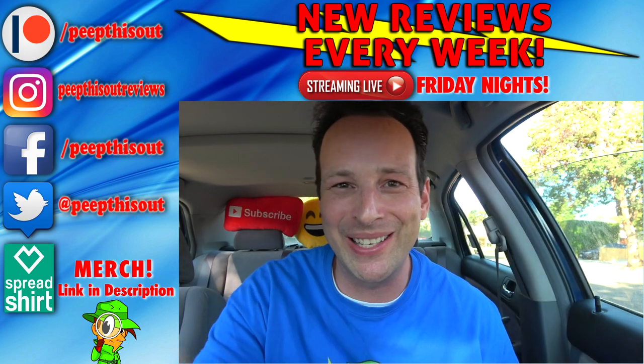All right, guys, until next time, I'll talk to you soon. But hey, real quick, before you go, and just in case you haven't already, take a look at the last review that I put out right up over here, along with what I think YouTube's going to recommend for you to check out as well. As always, I think you'll find something to like in both of them, and I'll definitely catch you in the next one. See ya.